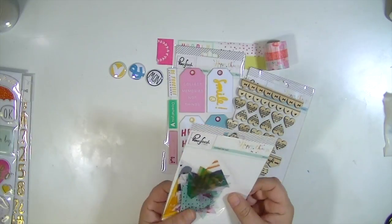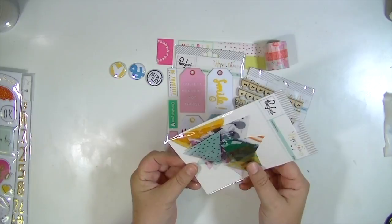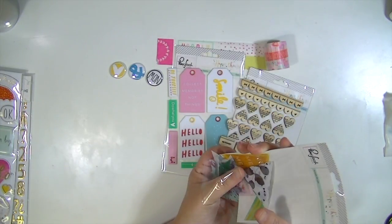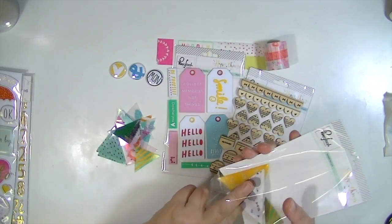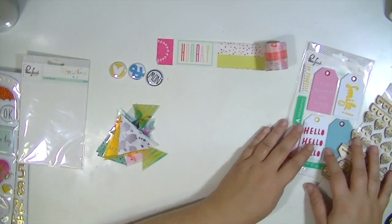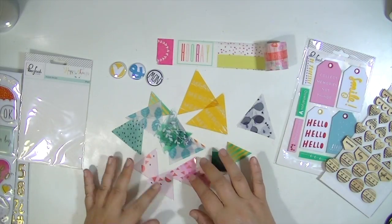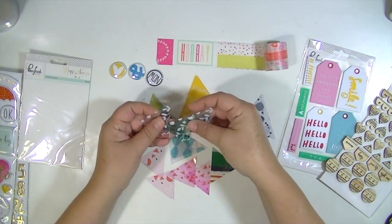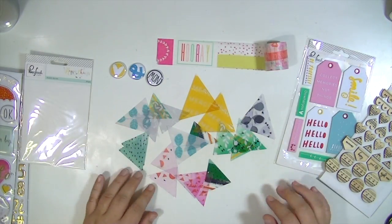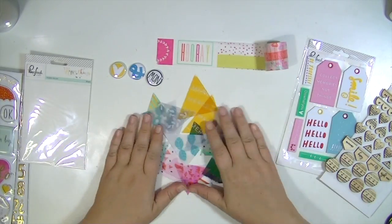And then the last embellishment from the Happy Things line is a set of 20 acetate die cuts. I believe they are all triangles, which is pretty cool because you can create your own pattern paper or background paper with those. It looks like there's more than one of each pattern — I think there are two of each pattern, so I'd say there are 10 different designs. And they're acetate, so that will be fun.